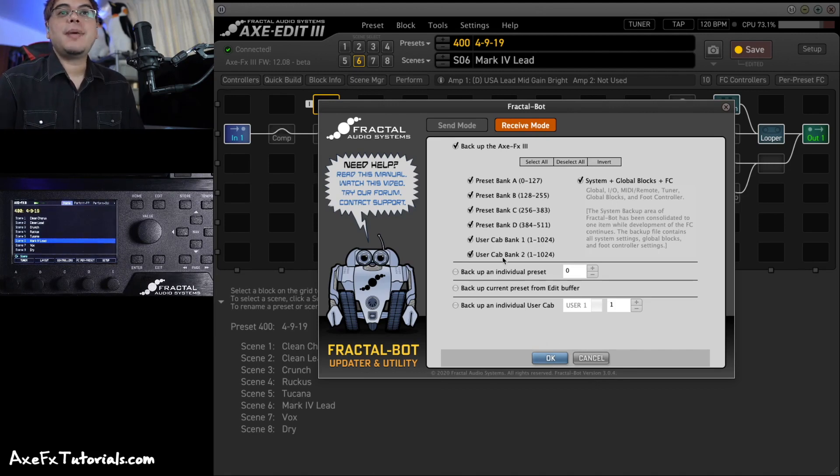If you know what you're doing and don't need to back up your user cab banks, or you're only using Preset Bank A for example, you can uncheck those and just back up what you want. That'll speed up the backup. But make sure you at some point have a backup of every single thing.